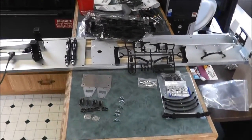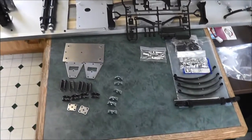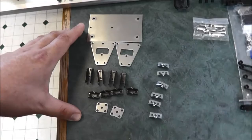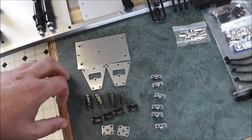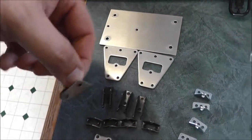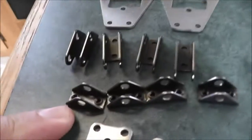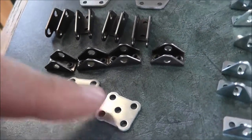Hey guys, for today's episode I'm going to rebuild the trailer suspension. As you can see, I have a fair amount of parts here. This was a trailer suspension kit I found on Jason's store JRRC on eBay. We got the lower parts here for under the axles, the shocks, top of the axles to hook into suspension, and the plates for the middle.